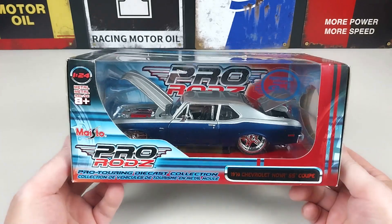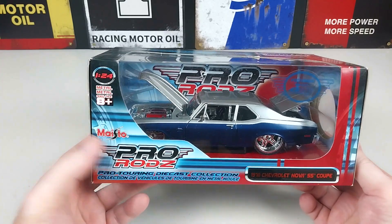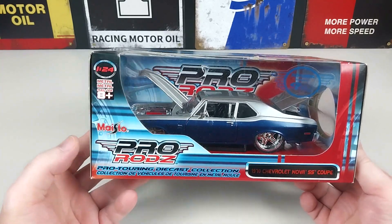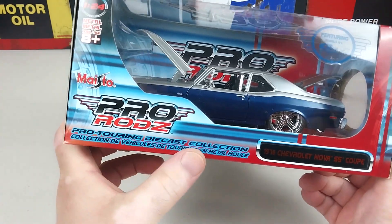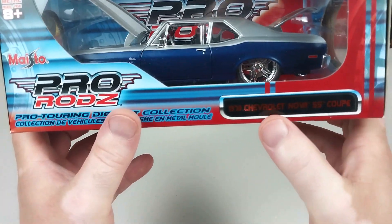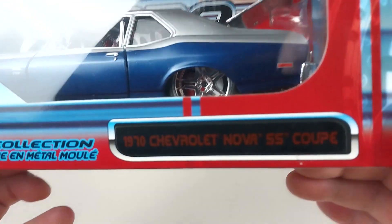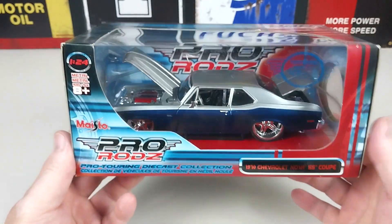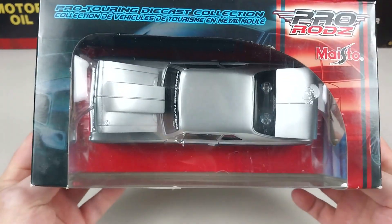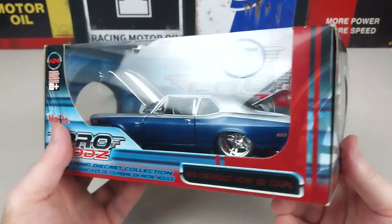Welcome back to another one of our 1:24 scale diecast videos. Today we've got another one by Maisto — it's from the Pro Rods edition, the Pro Touring diecast collection. This is a 1970 Chevrolet Nova SS Coupe. It's really hard to see on that label because it's metallic, but this car looks absolutely tough.